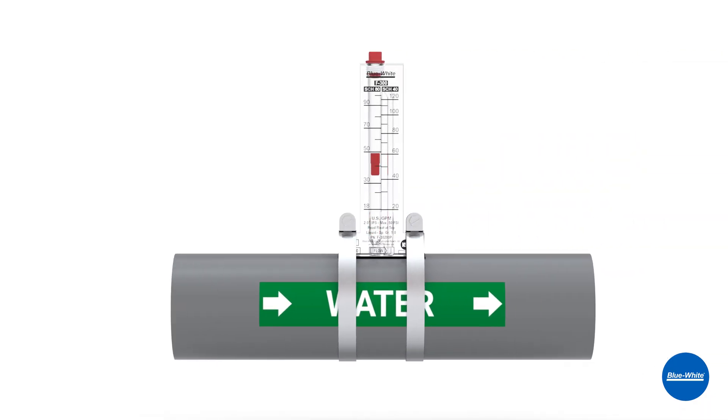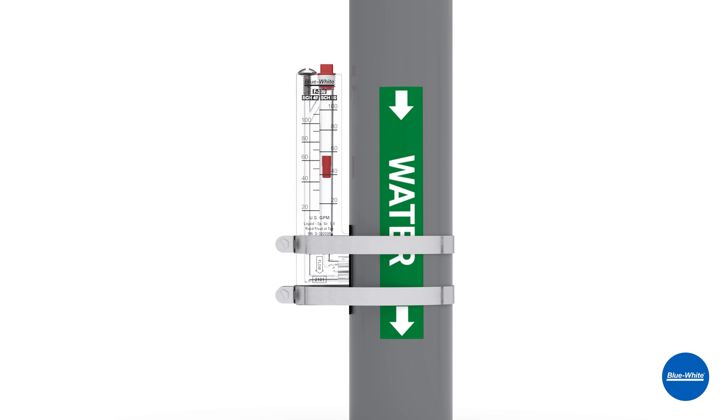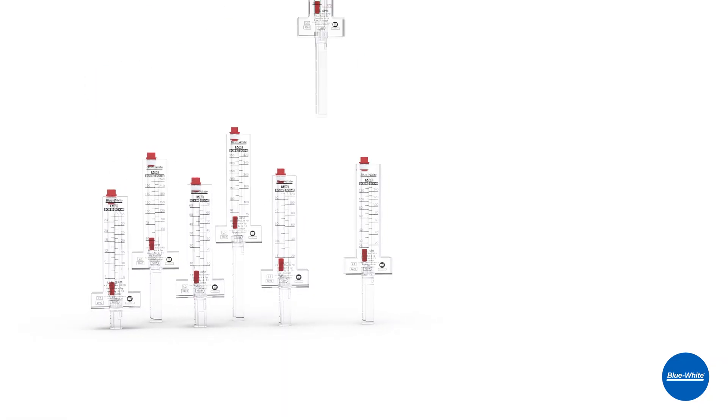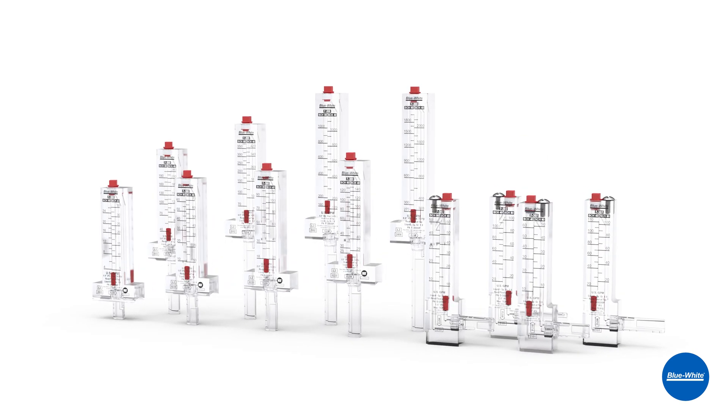Whether horizontal flow, vertical downflow, or vertical upflow, Blue-White has you covered. The F300 accommodates pipe sizes from 1 to 8 inches for horizontal flow and 1.5 to 2 inches for vertical flow.